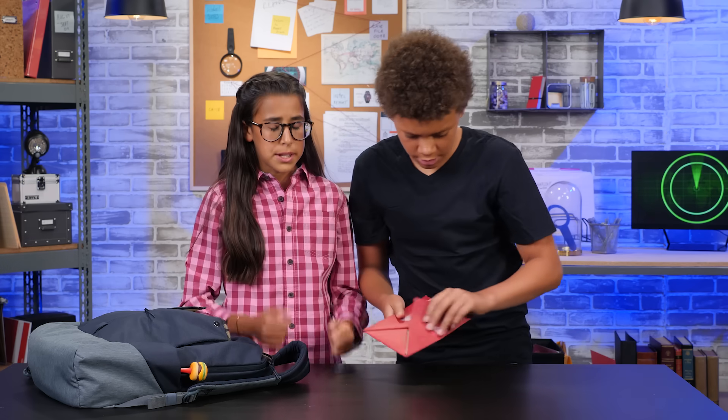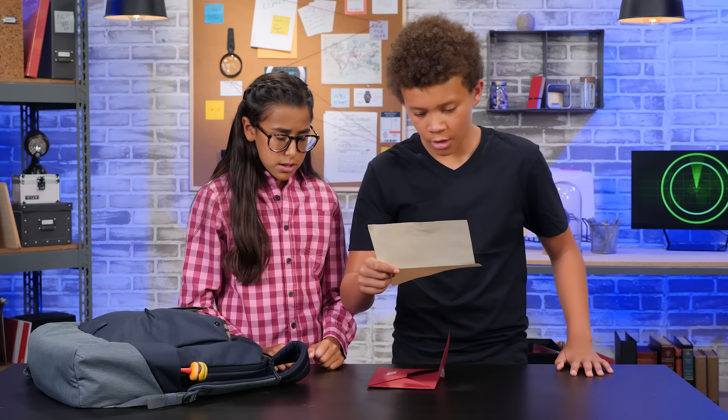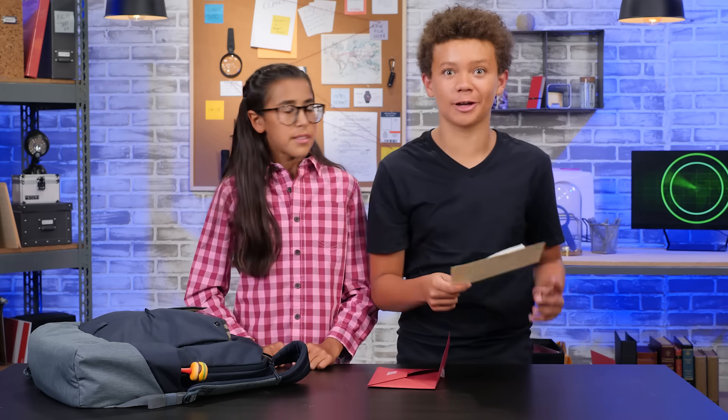Okay, bud. Here's our message from HQ. What's it say? It says... We have to use our spy skills to catch a sneak in the act. Perfect! We can catch my sister.